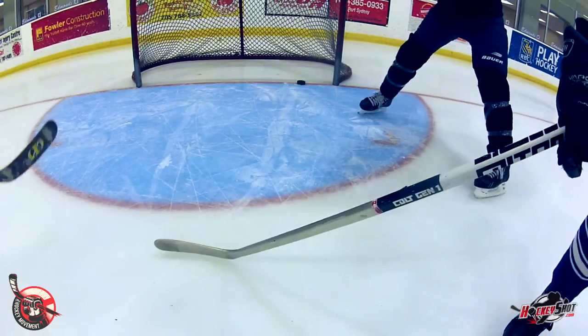Hey guys, it's Jeremy from HowToHockey.com with the Hockey Movement, and in this video I'm giving an update on my cold hockey stick because I broke it. I actually didn't break it here — this is a result of a little experiment that we did, and I'll share that experiment with you a little bit later in this clip.